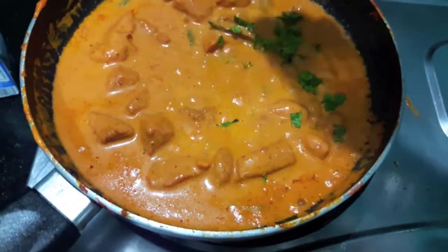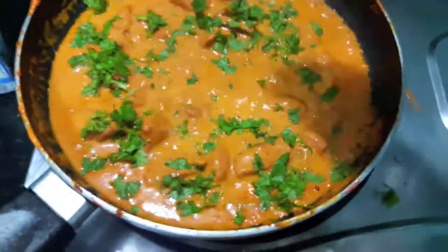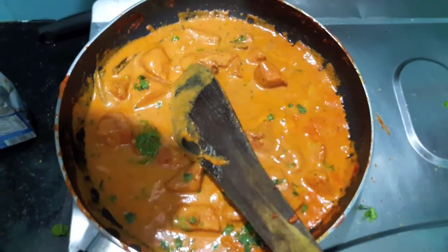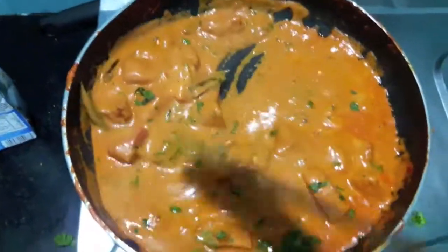Now to this I will add finely chopped green coriander and a bit of salt. I will also add lemon juice. Mix it and let it cook.